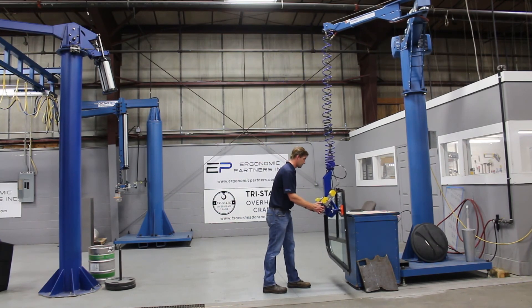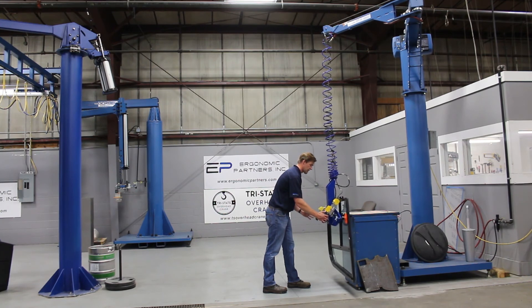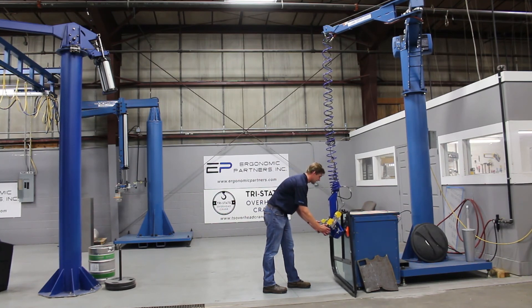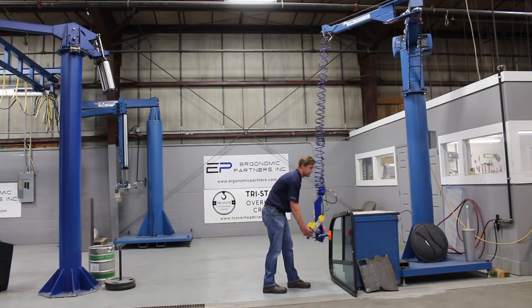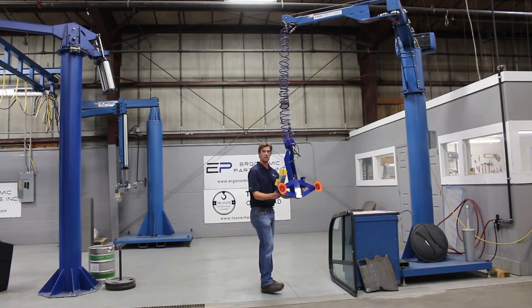We'll go ahead and set this down and show the timed blow-off. There are your proportional controls — I can feather this down or speed it up depending on what I want to do, but I'm just lightly setting it down here. Hit the release button, timed blow-off, and you're done. Thank you very much.